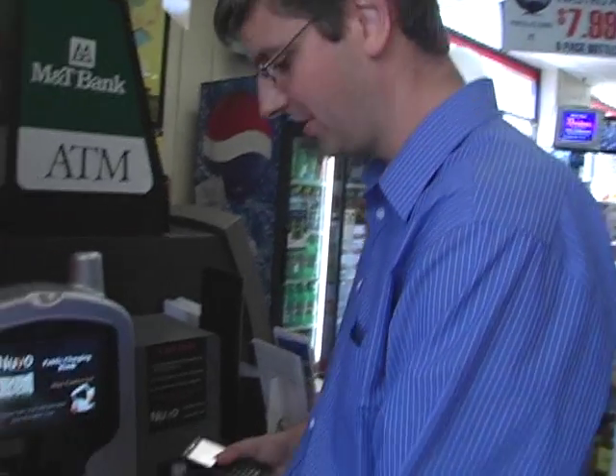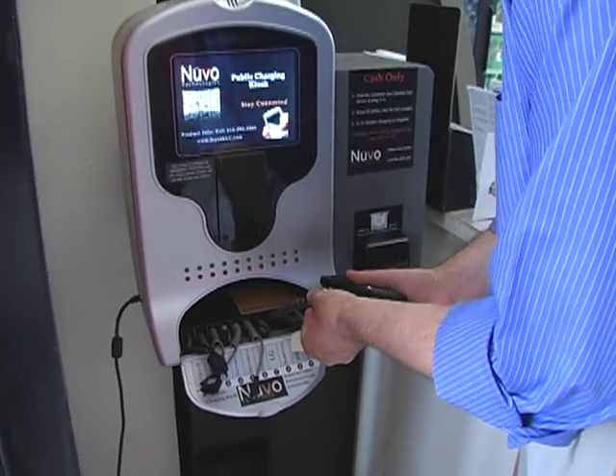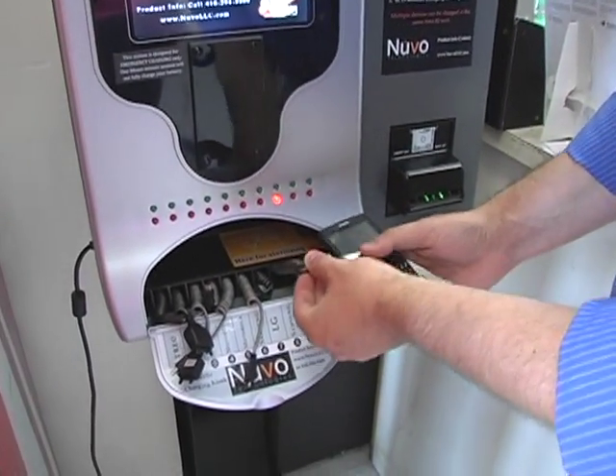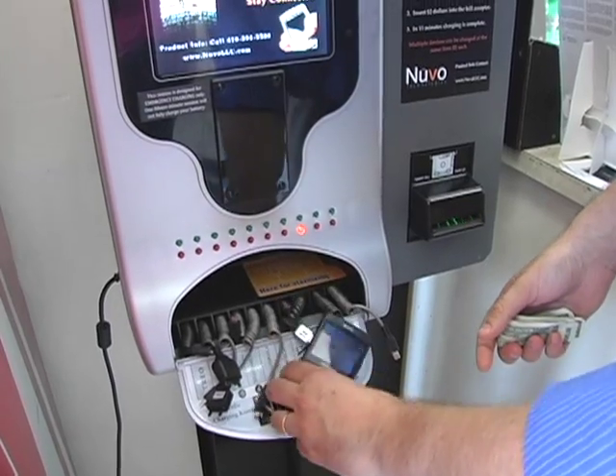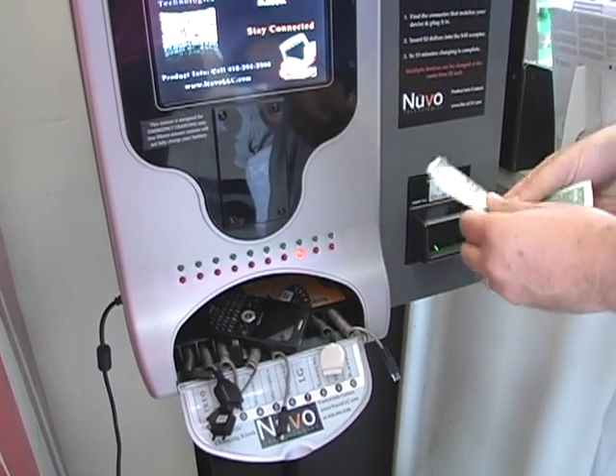I'm going to show you how to use the public charging station. Find your plug. Plug it in. See the red lights on? Search for money.